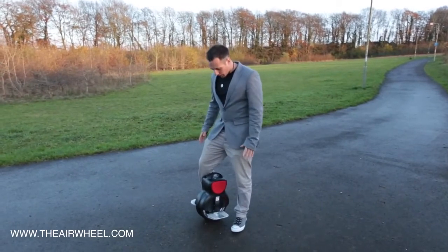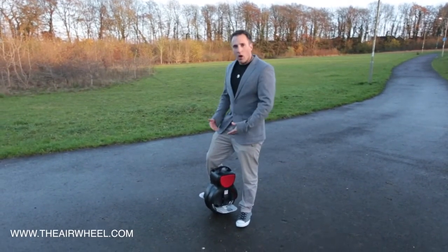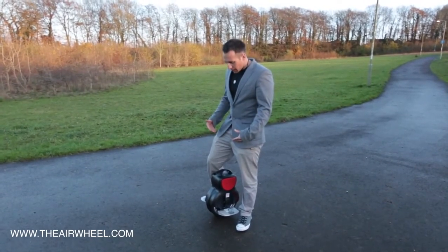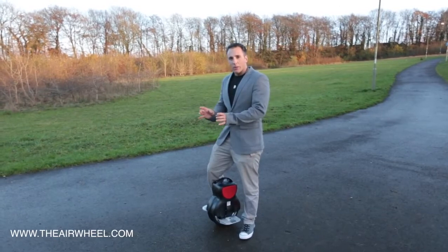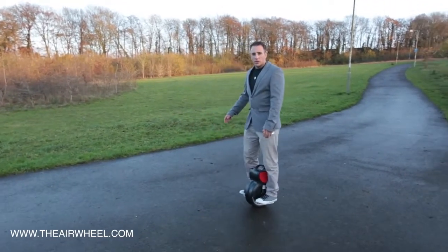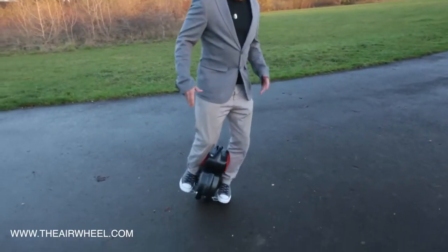The great thing with the Q series in general, and particularly with the Q1 where it's a lot lighter than the other models in the Q series, you've still got the benefits of the powerful motor — able to go uphill, off road, wherever you want to take it. You'll also find the stability is still there with the twin wheel feature, so if you really wanted to, you could go backwards, you can go forwards, the unit doesn't know, and you can still turn tightly.